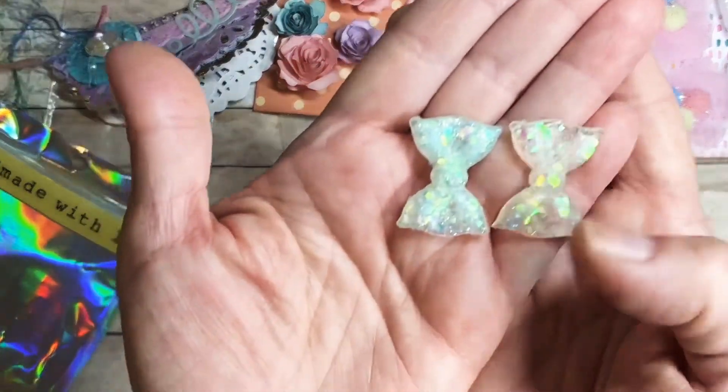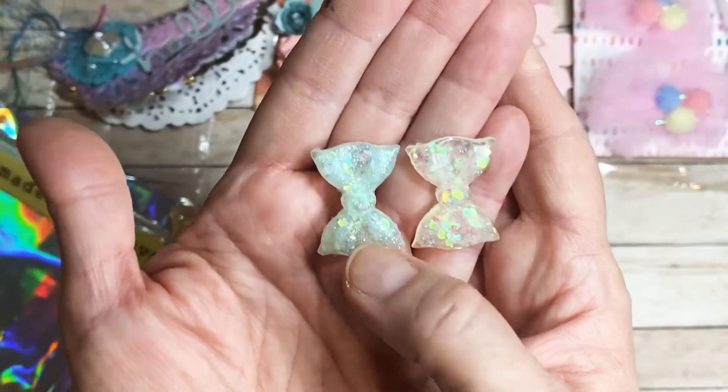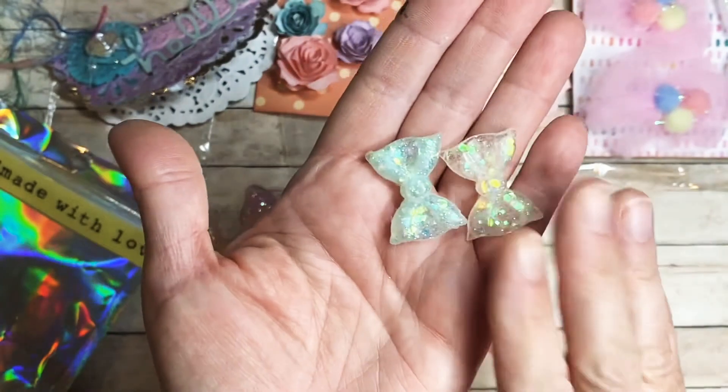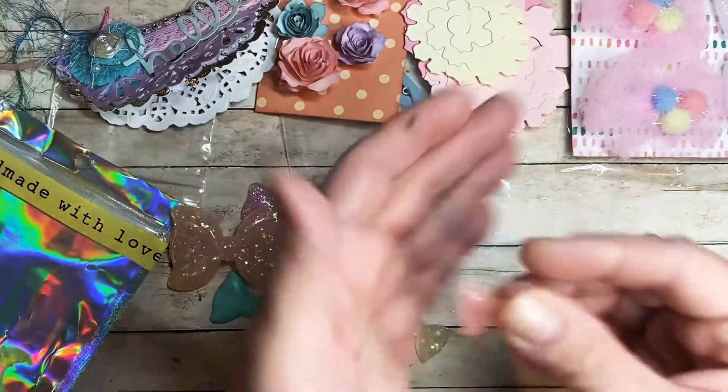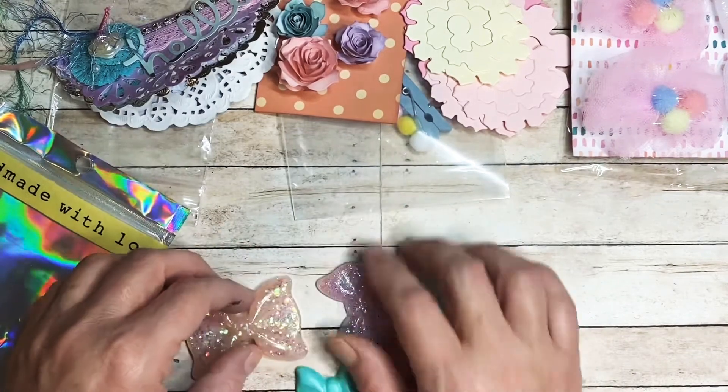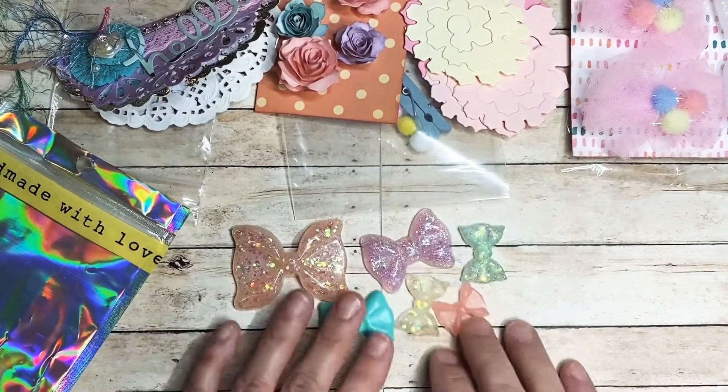Then these two — one's got kind of an almost greenish-minty color and this one's got almost a pink color to it, and they're both iridescent. And then this pink one — wow, these are so pretty. You did such a beautiful job with your resin pieces, thank you so much for sharing some with me.